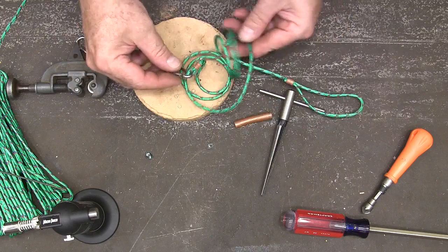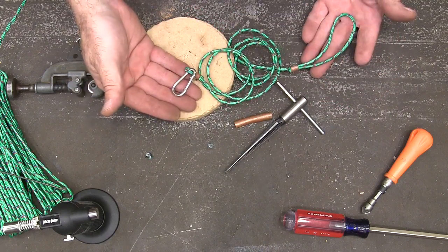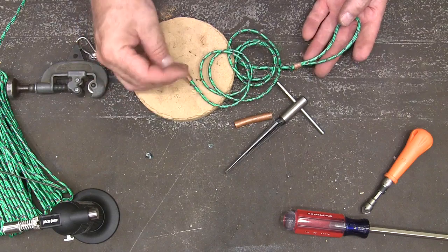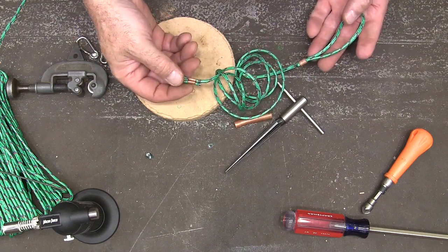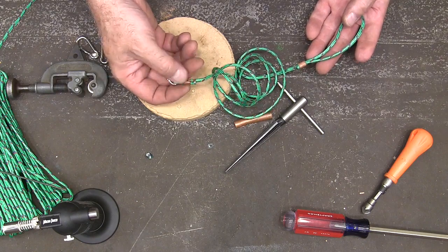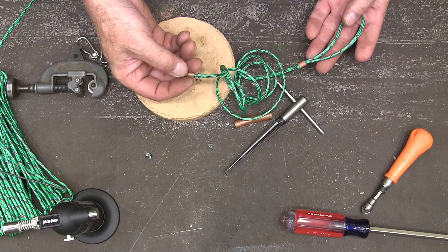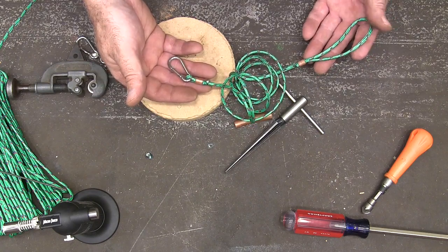And that's got that one completed. I hope this was helpful to you. You can use this ferrule technique for lots of different types of rope — just get different sizes of copper pipe. I guess you could also use stainless steel. Just be sure you get the burrs off or you're going to cut your rope. Anyway, thank you for watching.